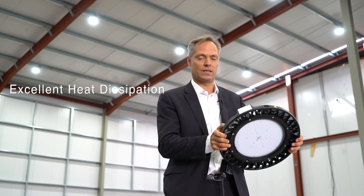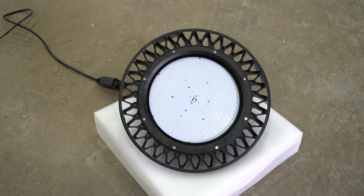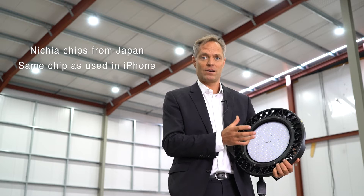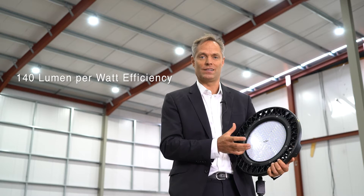As you can see there is excellent heat dissipation from the fitting. On the bottom side here you've got the LED chips. These are Nichia chips from Japan, which are the same type of chips that you've got in your iPhone. They've got a 140 lumen per watt energy efficiency, which is the strongest that you will find in the market.